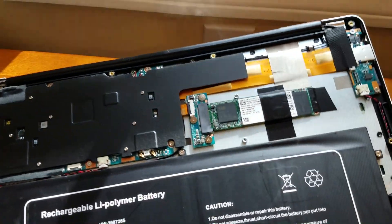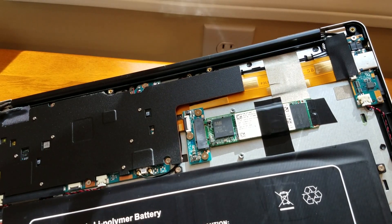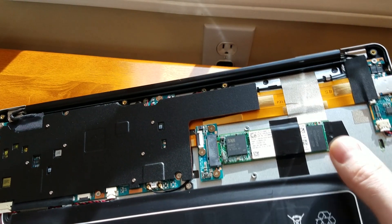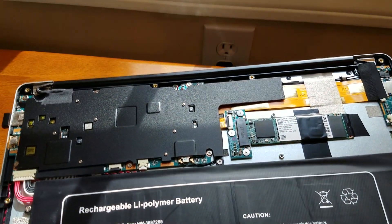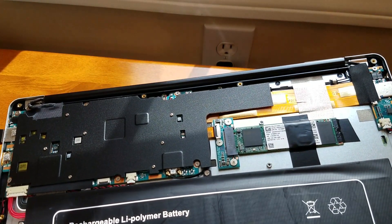Alright, here's the drive installed. It doesn't look the prettiest, but it doesn't have to be — once it's under the cover you're never going to see it. I put some electrical tape on the back to hold it down and some across. I'm going to launch it right now. Remember to reattach your battery connector and see what the situation is.